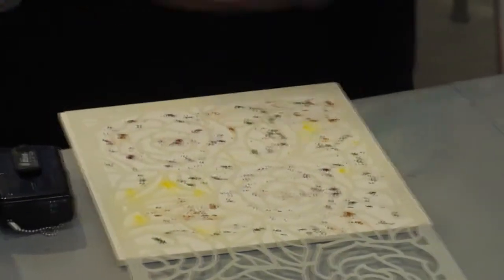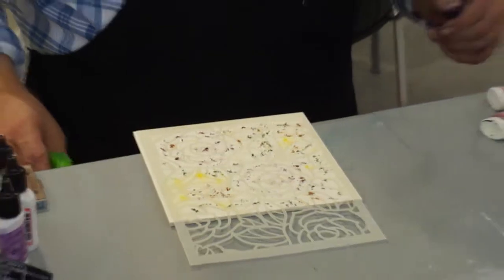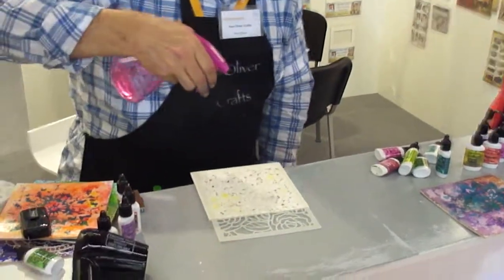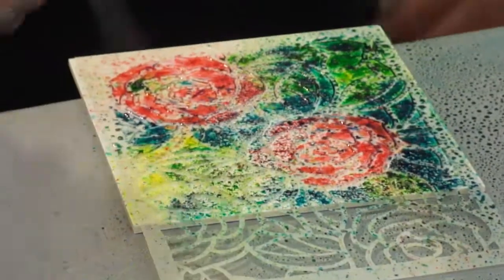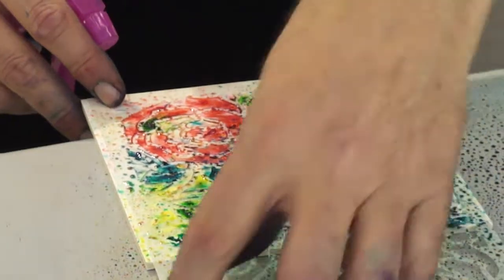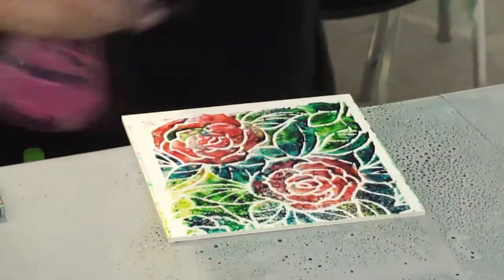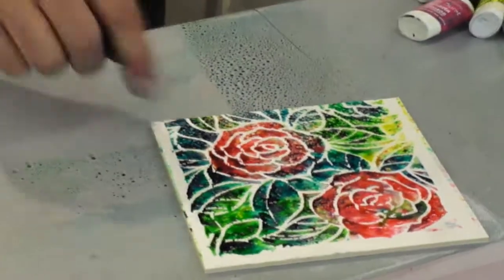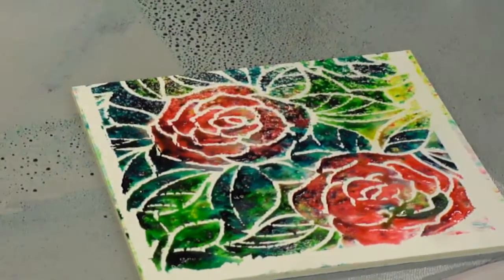Now I have all my colors and I'm going to give it a nice spritz of water. Watch — this is going to blow your mind because it looks so cool. Isn't that nice? I like how the turquoise looks on the leaf. Now all I have to do is take up the stencil and then we have a beautiful rose stencil. And because we used that turquoise and some other colors, we have some nice highlights. How cool is that?